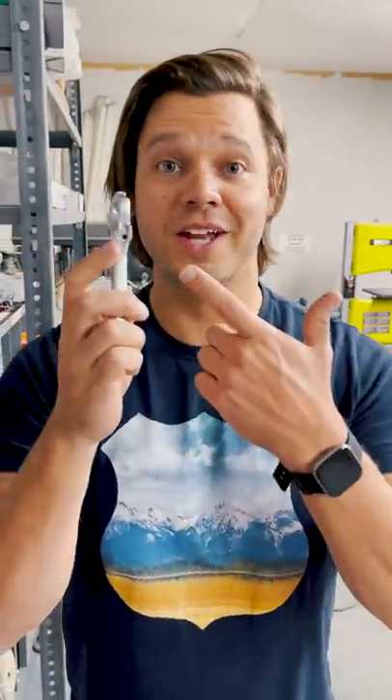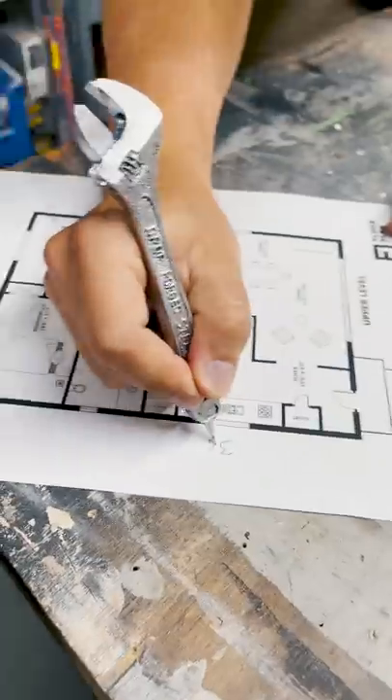Oh, this is not a wrench — it's a pen. Now let me show you some other Vat19 products that aren't what they seem.